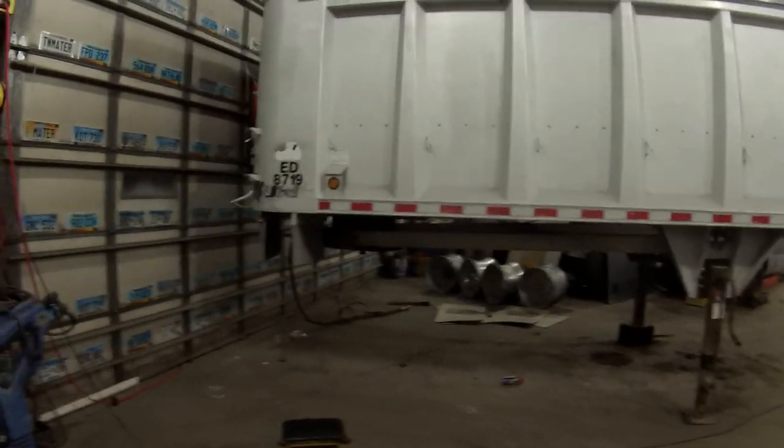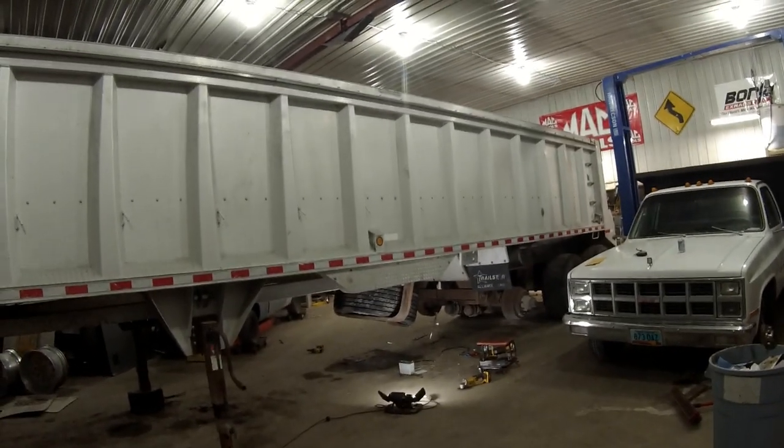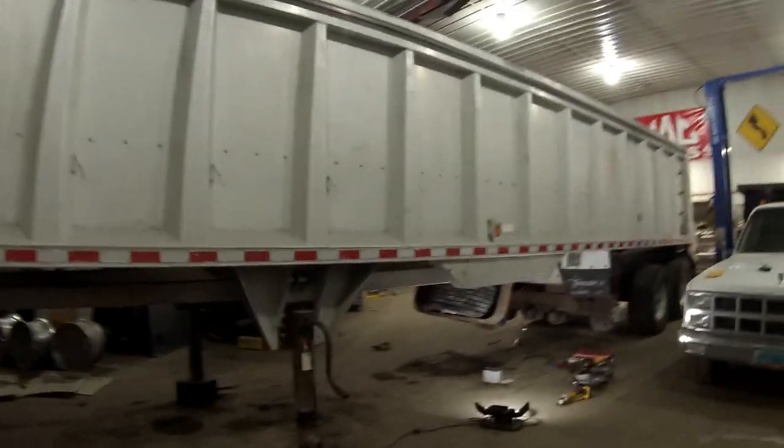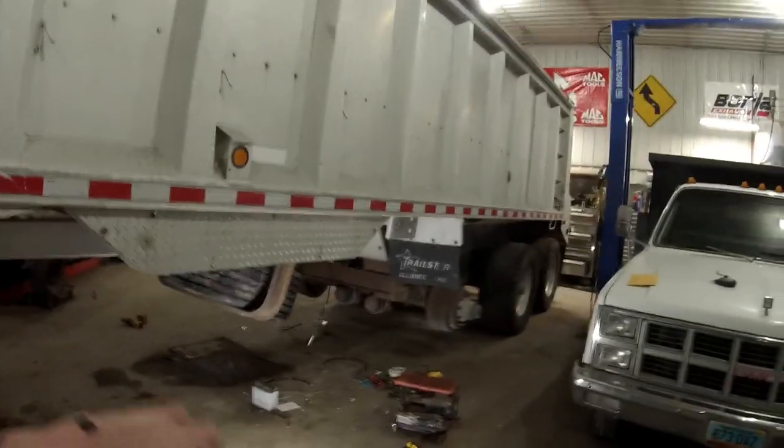It's an '88 model, so it's plenty old, but it's really nice. The tub is really nice on it. It's got a couple little issues here and there, but I can deal with it. What's unique about this trailer is it's super single tires.